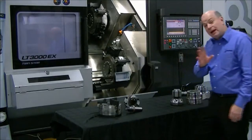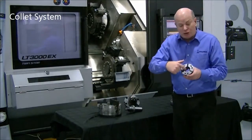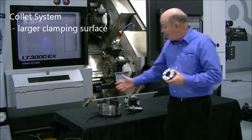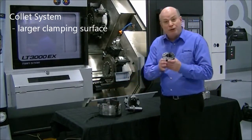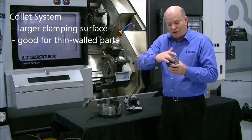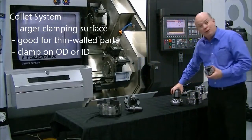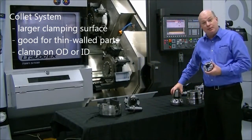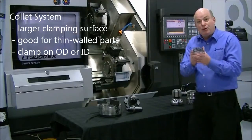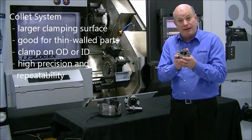The third type of workholding we want to talk about are collet systems. Collets give you a much larger clamping surface than a three-jaw chuck does, so they work very well on thin-wall parts. They allow you to clamp on the OD of the part or on the ID of the part. Collets also give you high precision and repeatability from one part to another.